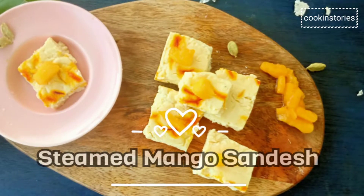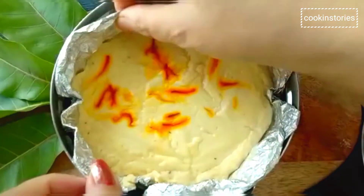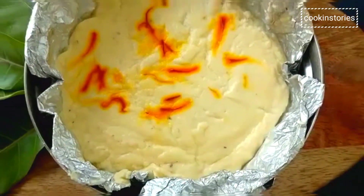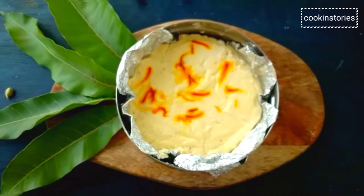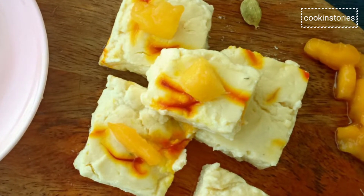Hello all, and a very sweet welcome to all viewers to my channel Cooking Story. As we know, the sundae is a very popular Bengali sweet. No Bengali festival or any special occasion is complete without this sweet delicacy. Today I am going to prepare a steamed sundae, which is a soft aromatic sweet made with seasonal ripe mangoes.